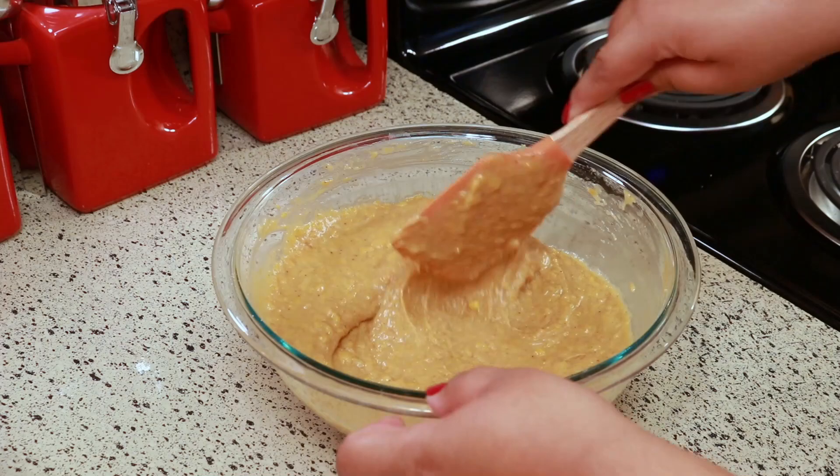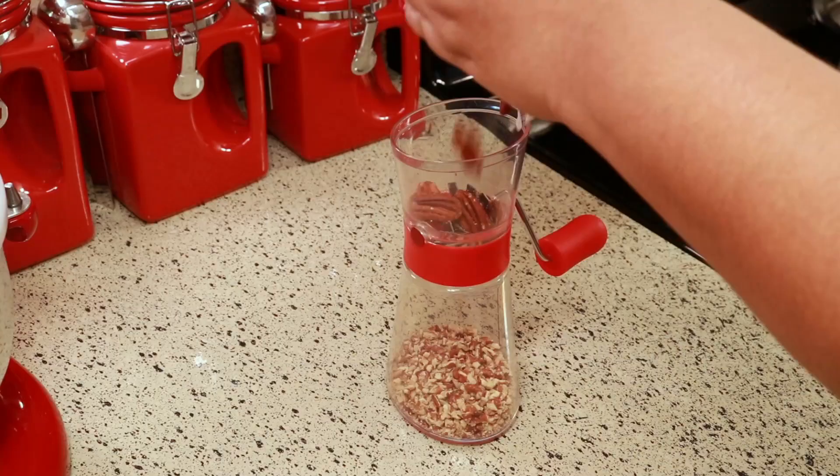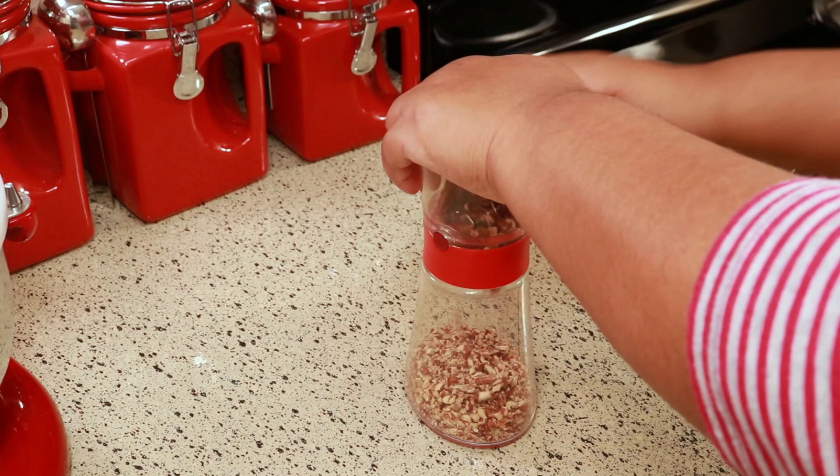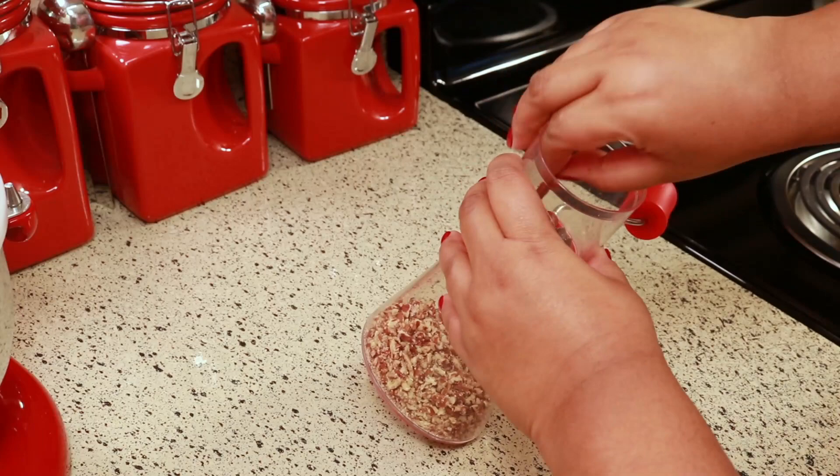The very last thing you're going to add is half a cup of pecans. I love this little nut chopper — I use it all the time, and every time I use it on this channel people always comment on how much they like it. I'm going to leave a link below for you if you're interested.